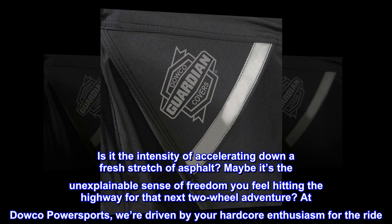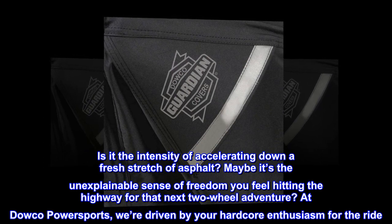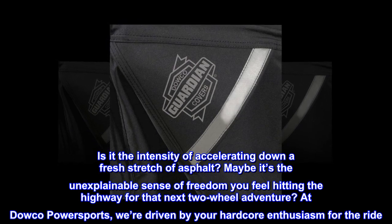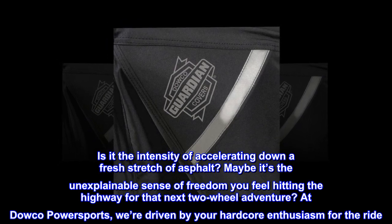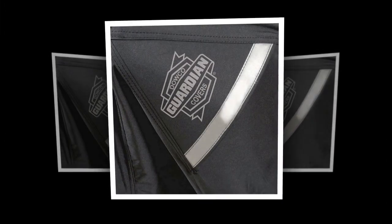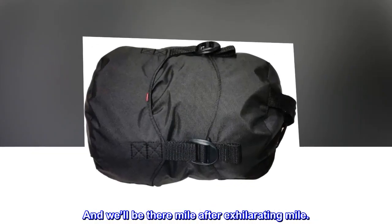Is it the intensity of accelerating down a fresh stretch of asphalt? Maybe it's the unexplainable sense of freedom you feel hitting the highway for that next two-wheel adventure? At Dowco Power Sports, we're driven by your hardcore enthusiasm for the ride. We gear you up. We pack you out. And we'll be there mile after exhilarating mile.